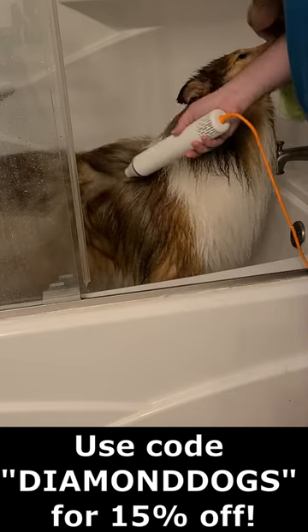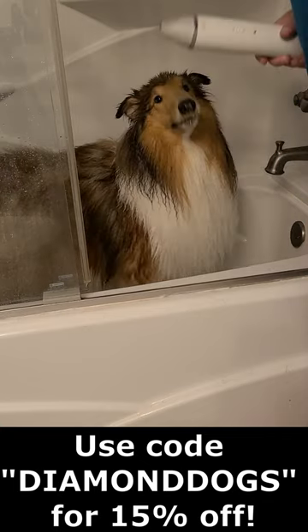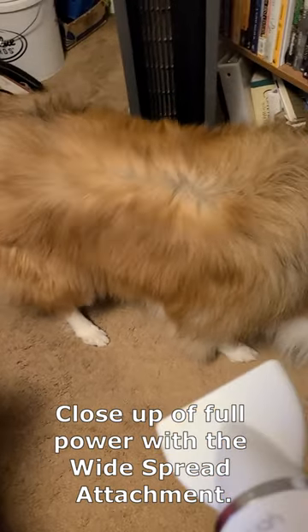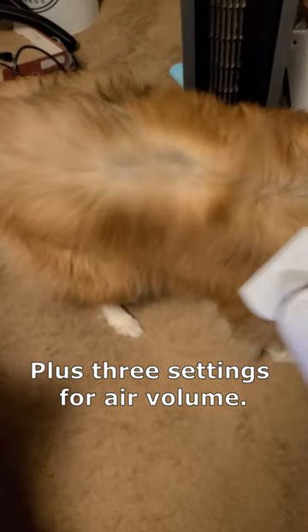This dryer can dry your dog quite quickly — it can be faster than a Dyson or a larger pet dryer. It can dry your dog without burning it. There are three heat settings: cool air, warm air, or a smart temperature control.